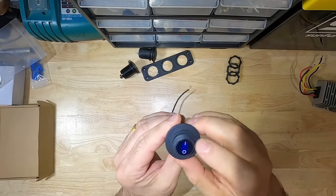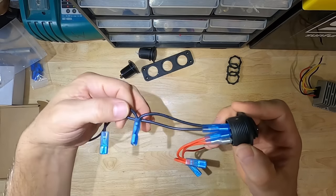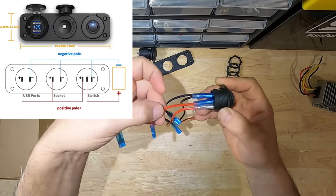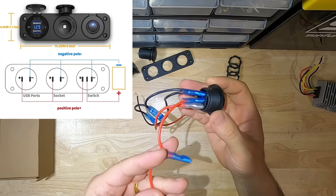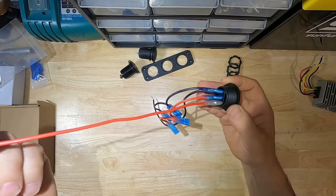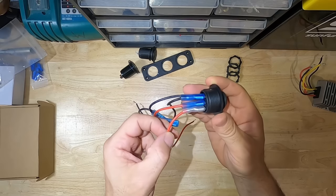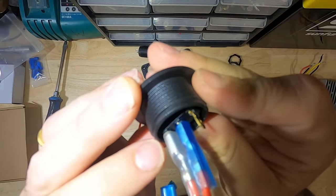I already wired the switch — up is on. When wiring the switch, make sure the first pin is your negative, so you only have your long wire coming off like that. The two jumpers will go into your two modules: USB and car adapter outlet. The middle pin for the switch will carry the jumpers going to the positive USB and the positive on the car adapter outlet. The power source positive from your battery or buck converter will be the last pin — that will be your power in.